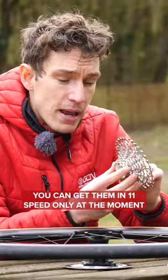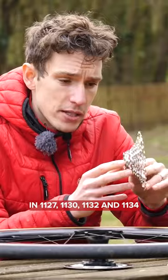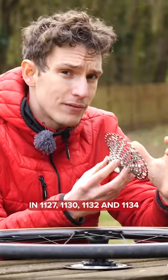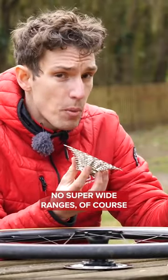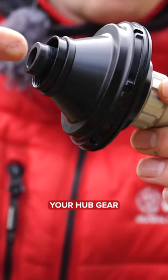You can get them in 11-speed only at the moment, in 11-27, 11-30, 11-32, and 11-34. No super wide ranges, of course, because you don't need them. The range comes from this — your hub gear.